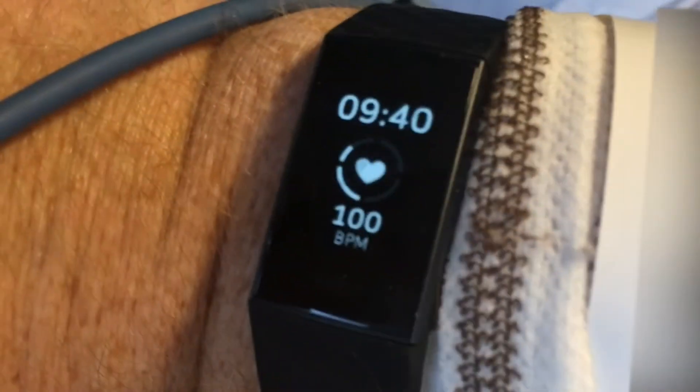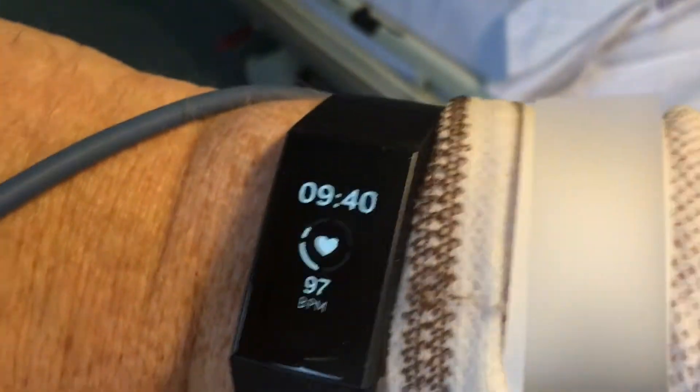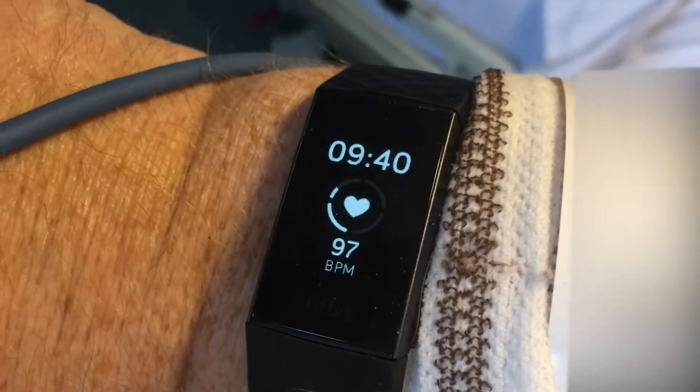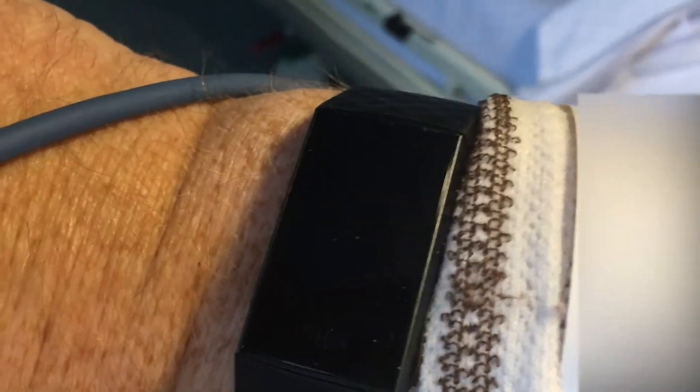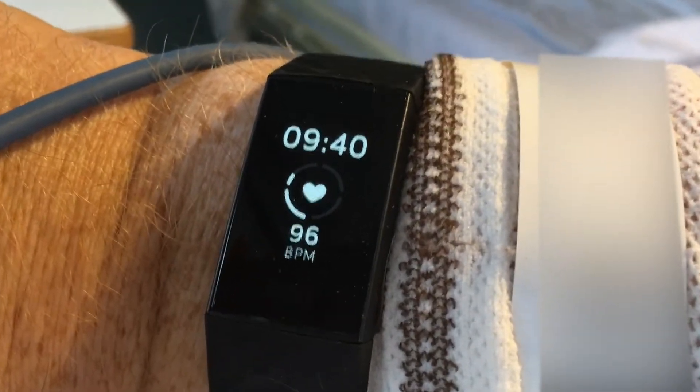100 — it should be 100 now. Okay, now they're pretty much aligned. I think it's fairly accurate, but because it only measures every five seconds, it's not going to capture all the small variations.